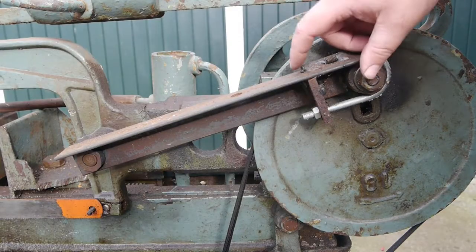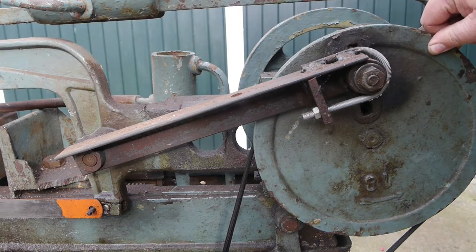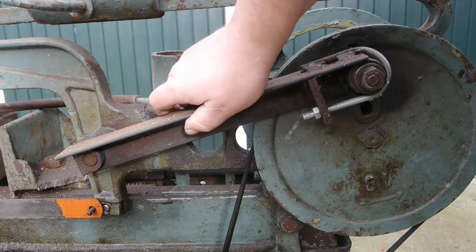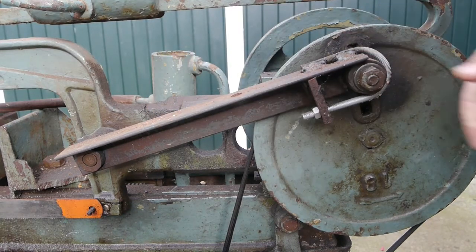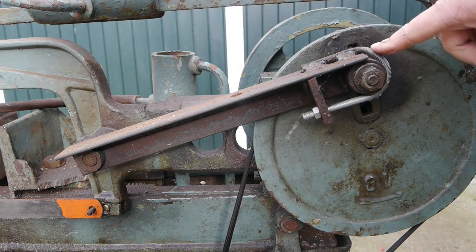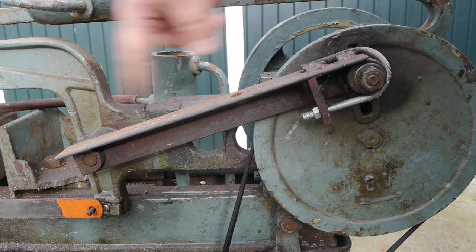Someone repaired this eccentric shaft — I don't know if that's the right word for it — but it allows you to set up the stroke of the saw.